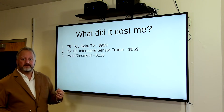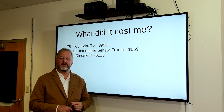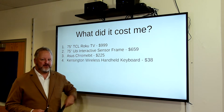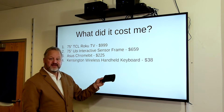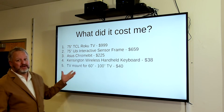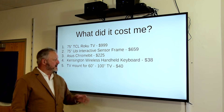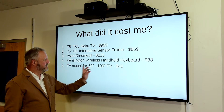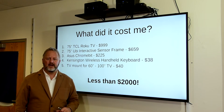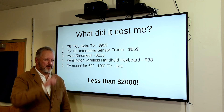I paired it with an Asus Chromebit, which turns this thing into a giant computer — $225. It plugs into any HDMI port on your TV. And the Kensington wireless handheld keyboard was just $38, and it worked great. I also needed a TV mount for a 60- to 100-inch TV — just a simple flat mount because it is a heavy TV — just $40 on Amazon. The whole setup came to less than $2,000. So I saved over $1,500, which I used on something else I'm going to show you in just a few minutes.